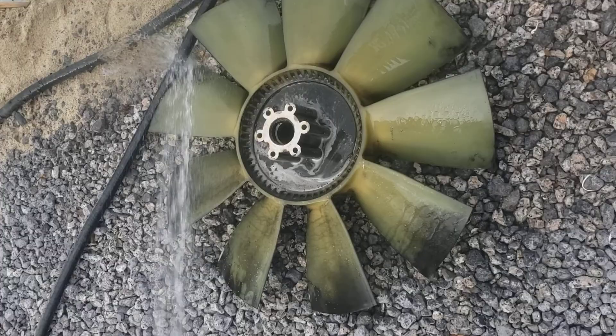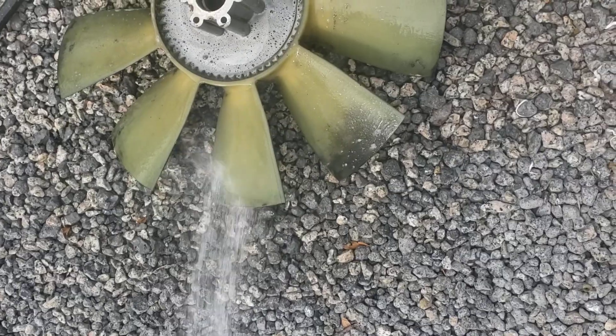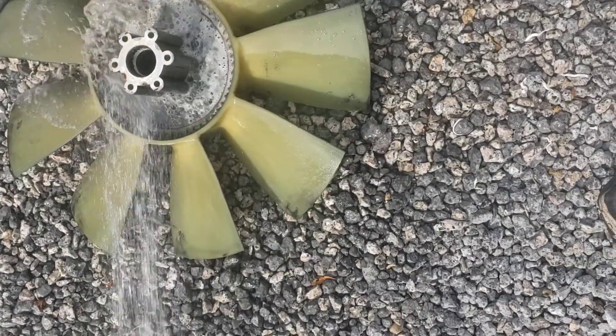You can see how dirty this fan is. I'm washing it off now. Look how clean it's coming there. This stuff works wonders.